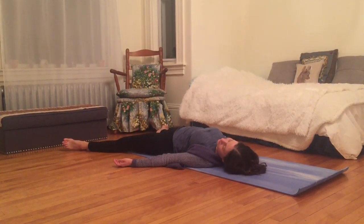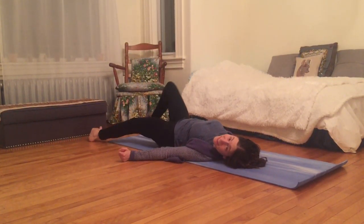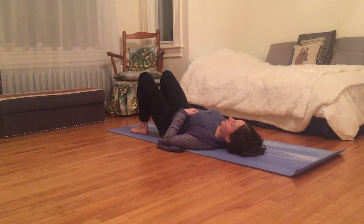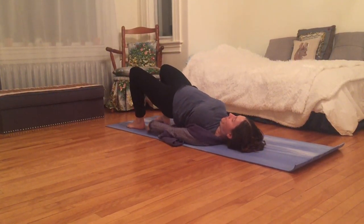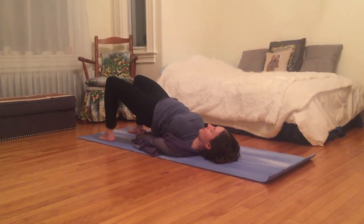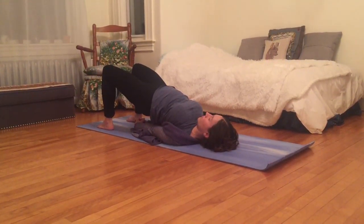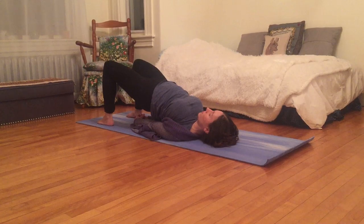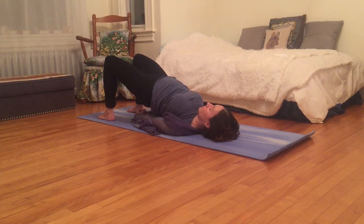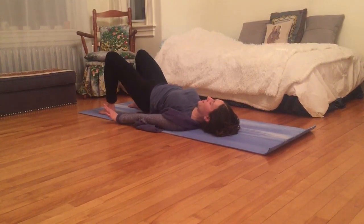Inhaling and exhaling, enjoying the benefits of the effort I just put in. I'm going to plant the soles of my feet into the earth and inhale my hips up as I walk my hands under them. Breathe here, feeling my shoulder blades press into the earth, feeling steady. Then gently lower down.